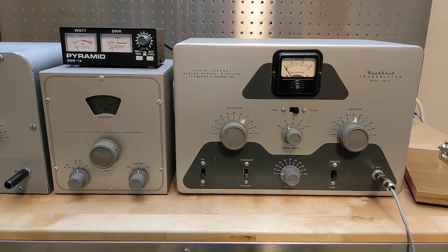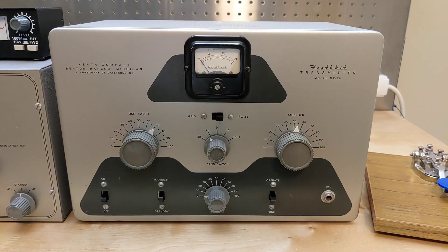In this video I demonstrate how to use the Heathkit DX20 transmitter with the Heathkit VF1 VFO. I've made another video on the Heathkit DX20 amateur transmitter, in which I operated using a crystal.